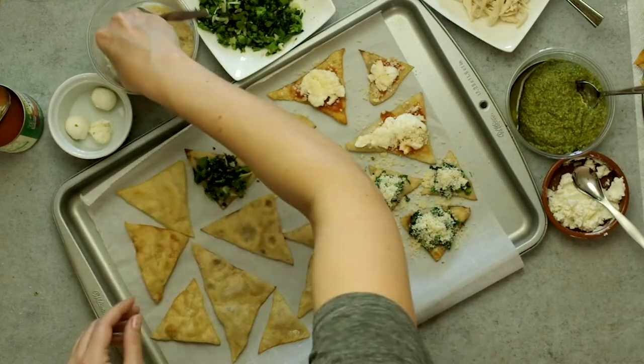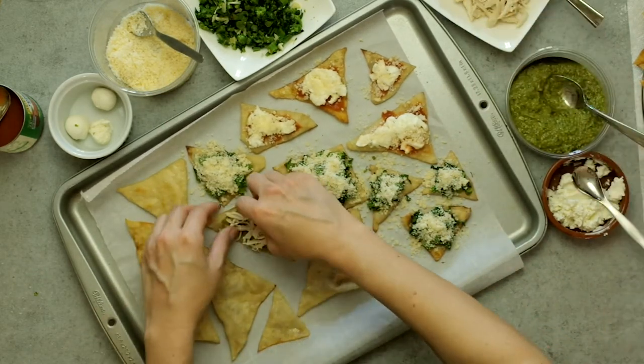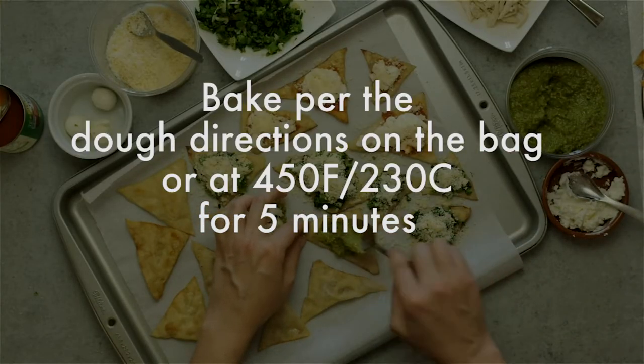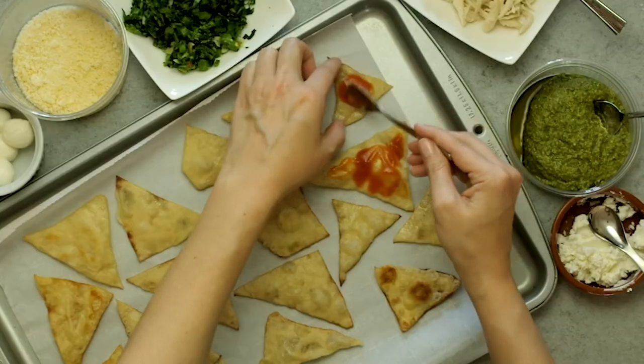You do not need to flip them in the pan — I did that for this batch but found it unnecessary. Pan frying allows the bottom to get crispy and create a stable foundation for the chips. You'll be adding toppings and then baking them just like tiny pizzas, and that heat will address the top part of the chip without overcooking the whole thing. Lay the chips on a baking sheet or even a cast iron pan and bake at 450 degrees or 230 Celsius for just five minutes to heat up the toppings and melt the cheese.